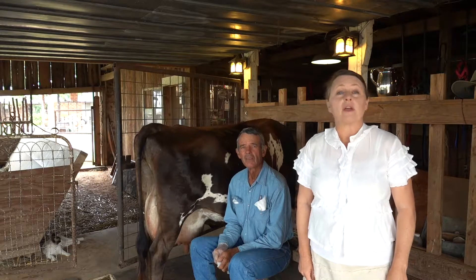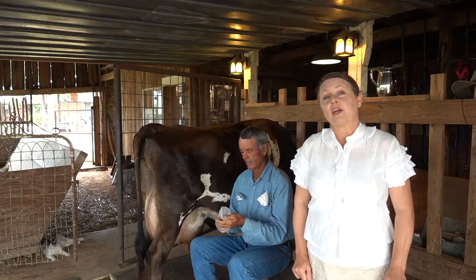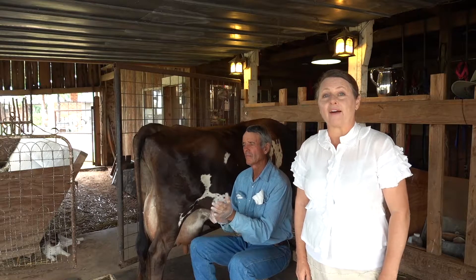Welcome to Texas Farmstead Living. If you have a dairy cow, chances are at some point in time you will probably deal with mastitis. So in today's video, Mr. Roofer is going to show you how to perform the California Mastitis Test on your family milk cow.